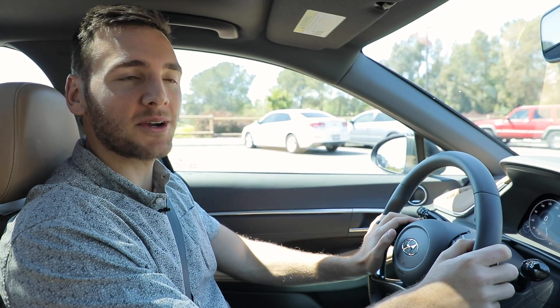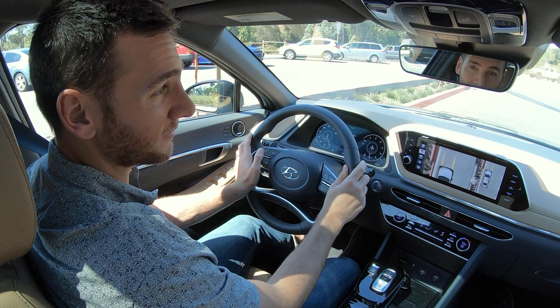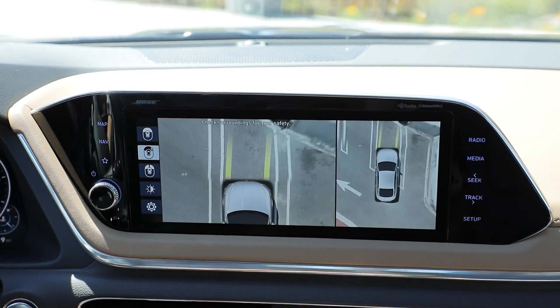There are a few different ways a surround view camera can be of assistance. Here in a perpendicular parking situation — or really this is more of an angle — it will help me see that I'm right between the grid lines and not too far off on one side or the other.